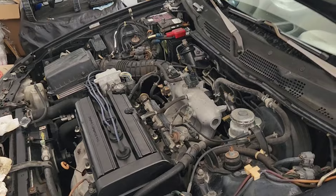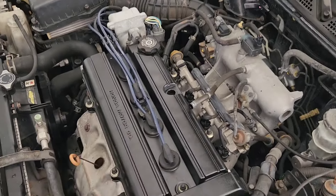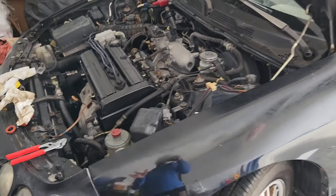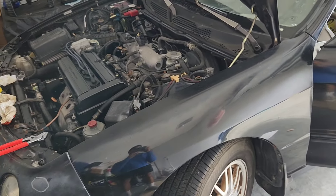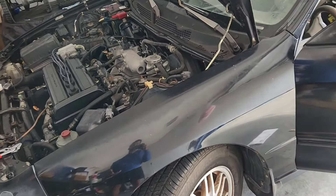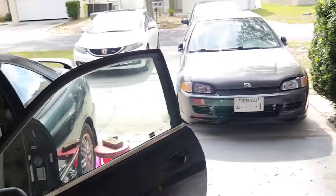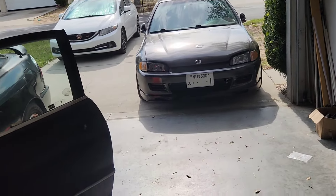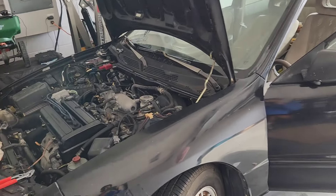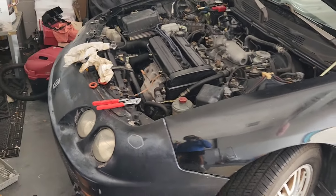I thought about swapping the head, making it an LSV, maybe making it manual — but I don't have anything against the B-series, it's just hard to get parts for it and it feels expensive. I'd rather go with something newer like the K-series, which I know a lot about. So I'll just do that.